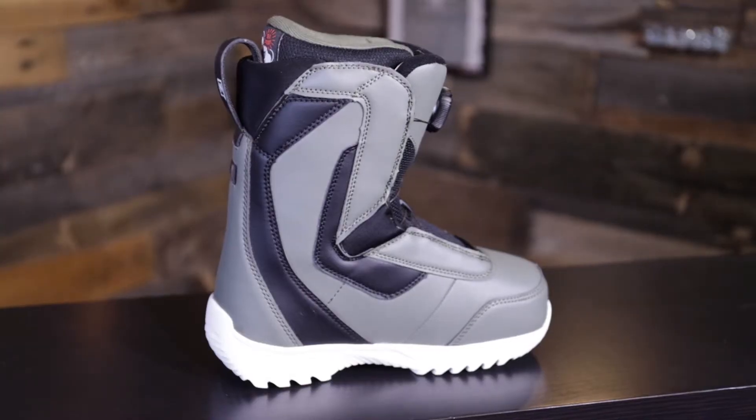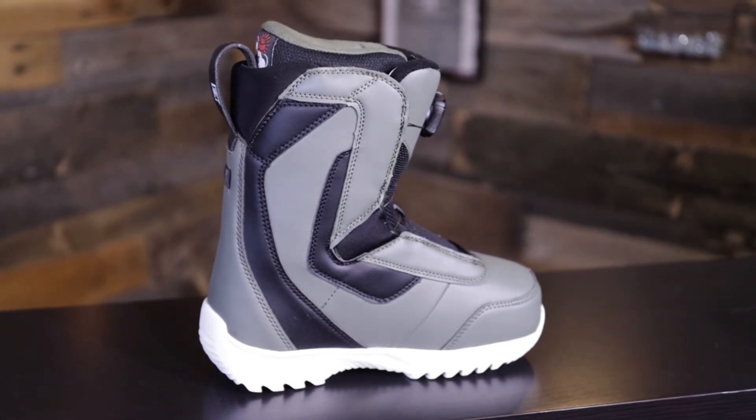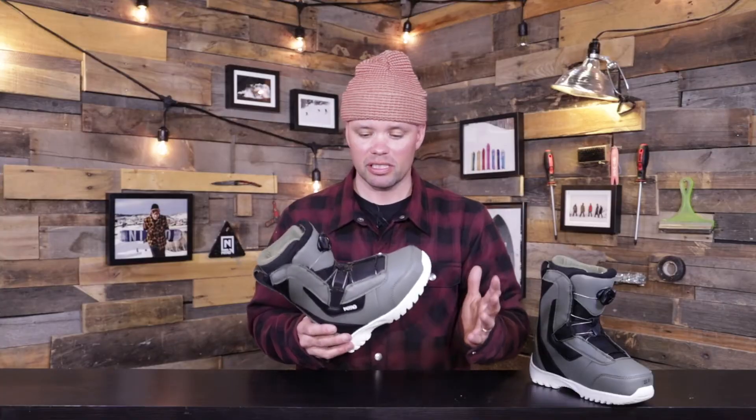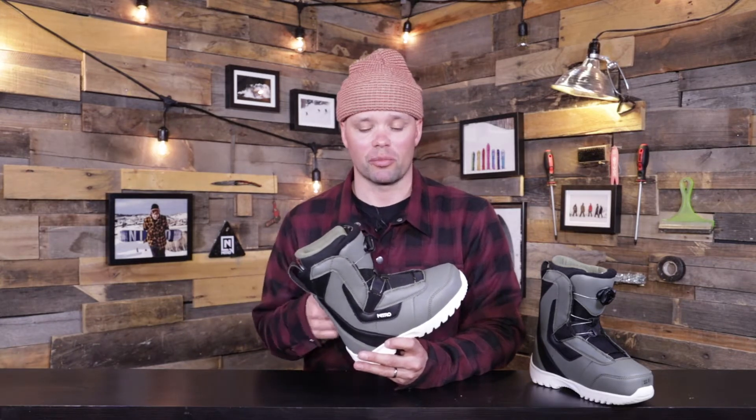If you get your kid a boot that's way too big, they're not going to have a fun time snowboarding and you're going to have an uphill battle keeping them on the mountain. You can always buy the boot, resell it later, give it to your friends — keep that upcycling going because it's important to participate in your local community and help other families. That's why we think it's important not to buy a big boot and have them grow into it, but to buy a boot that actually fits your kid.